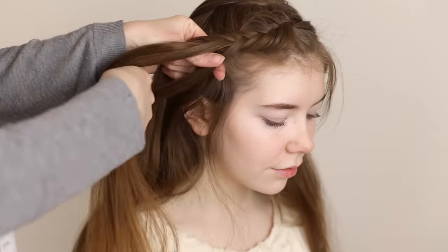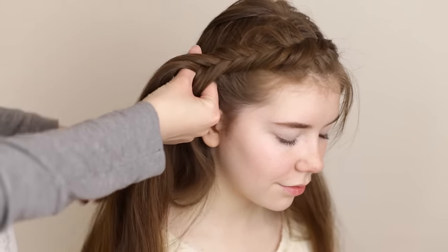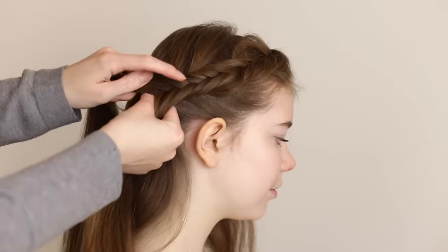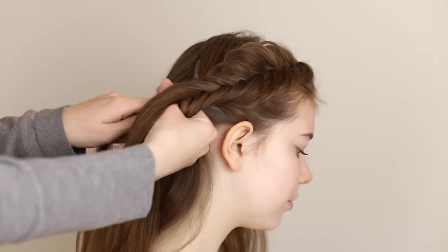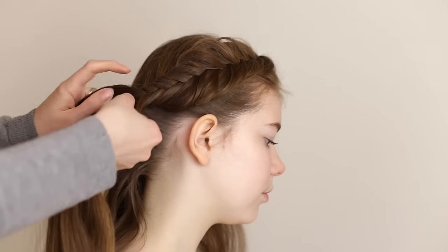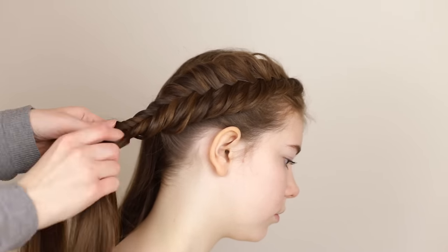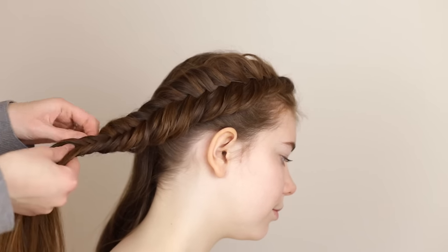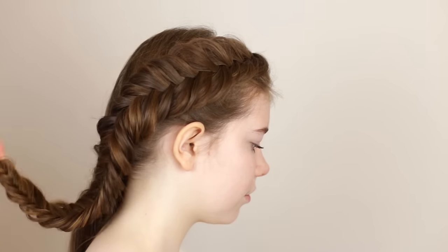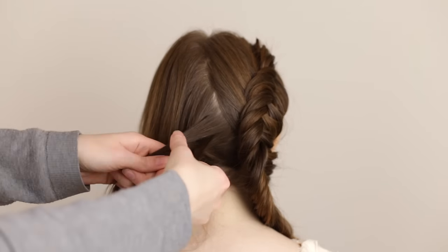If you want to, you can tug on the edges of the braid for added volume. Once the braid reaches a little past the ear on the back of the head, stop adding in loose hair and continue to braid all the way down. Secure the braid with an elastic once it's done. Pick up a small section of hair from right beside and behind the end of the first braid and braid the same as before so that we have two Dutch fishtail braids in total.